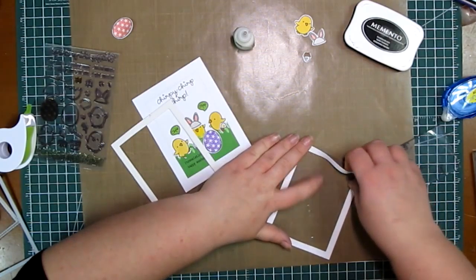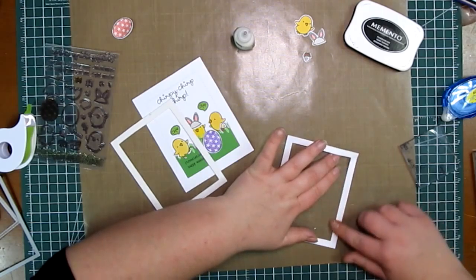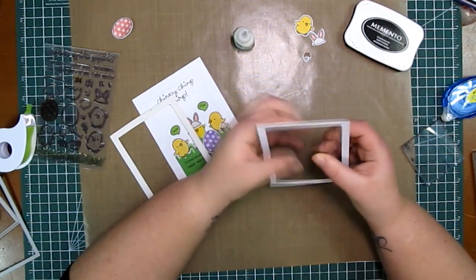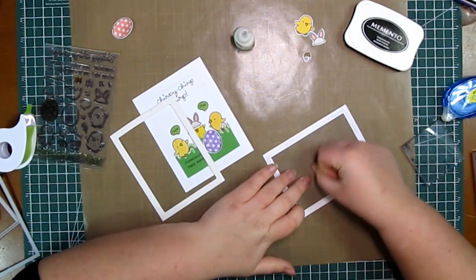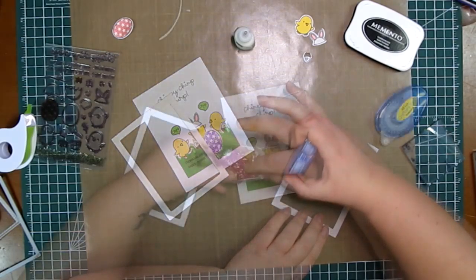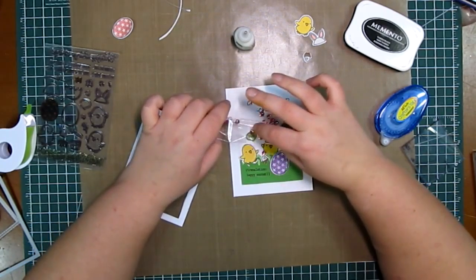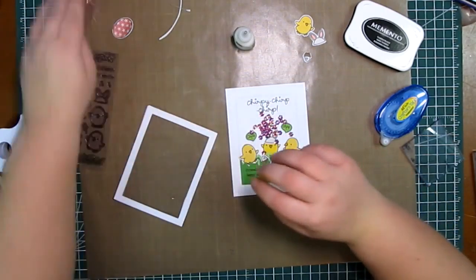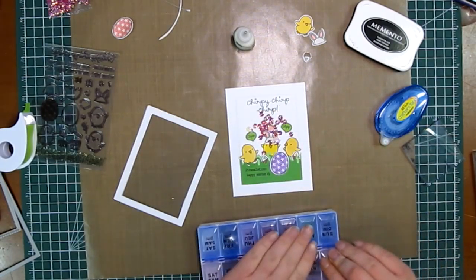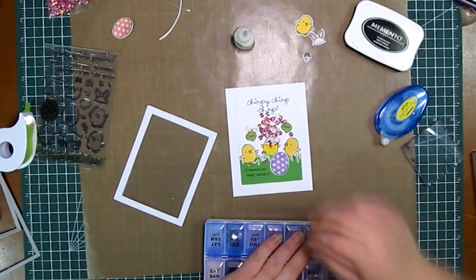I also want to mention — at the beginning of the video you saw me adhere the foam and paper together and set them aside. That's not the right way to do it. Your sequins need a place to rest, so if you adhere the foam and paper together, the plastic ends up flush against the card with no space. You actually have to put the plastic on the foam first, then adhere the paper on top of that layer of plastic. Sorry for the confusion! Once done correctly, you add your sequins, adhere the frame with foam to the card base, and that's it.